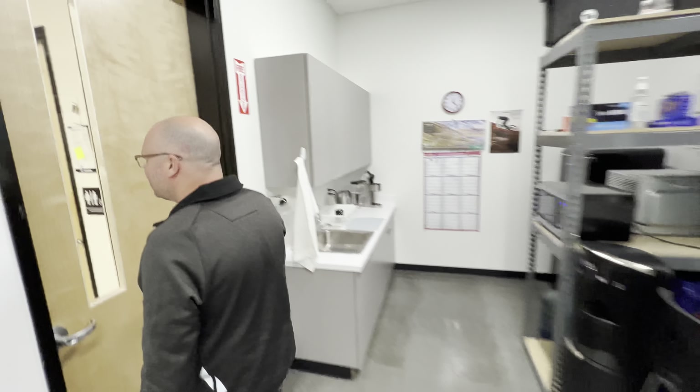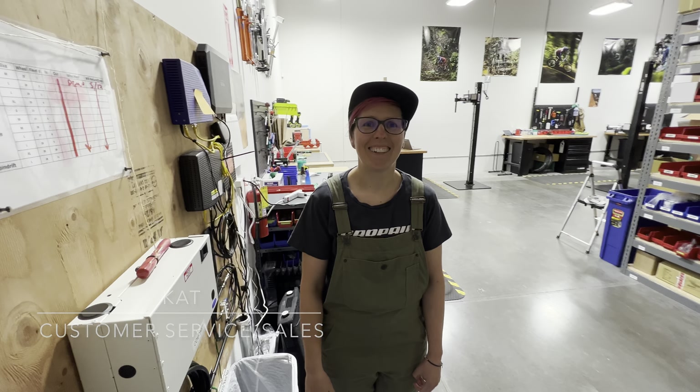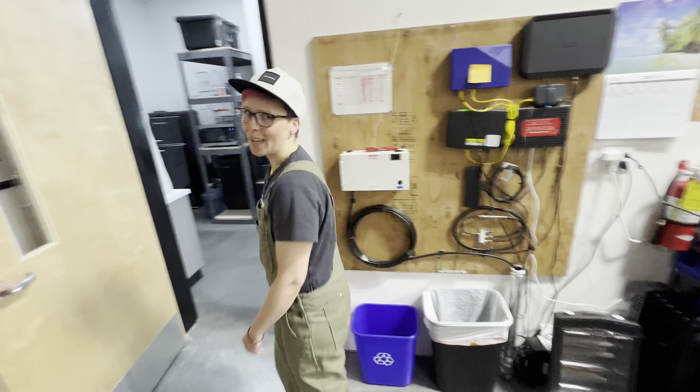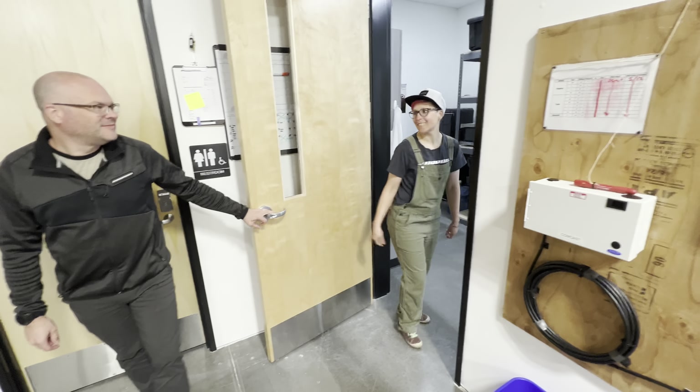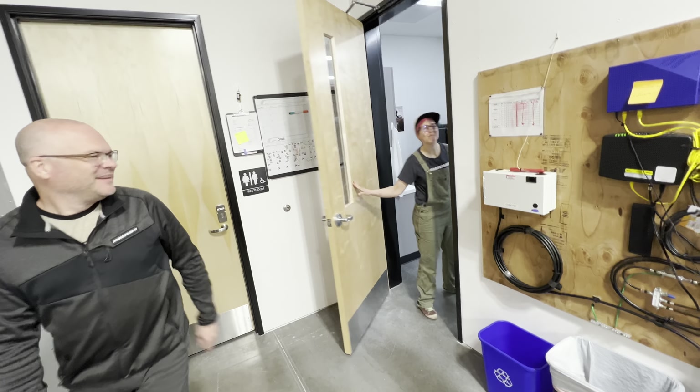We're still getting settled into our space here. That's Kat — hey Kat, how you doing? Good. What kind of roles do you do here? I do customer service and sales. So this is the woman you'll be chatting with — she'll be answering all your questions. Procurement specialist. Wow, look at this. Factory — get built up and shipped out. Parts coming in today and we're kind of getting things sorted out. Amazing.